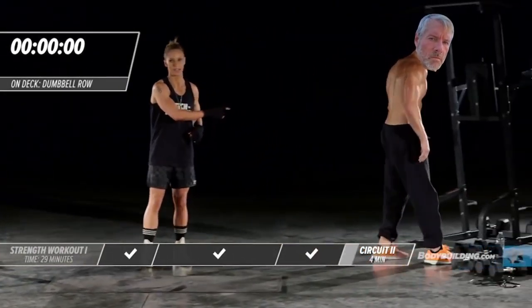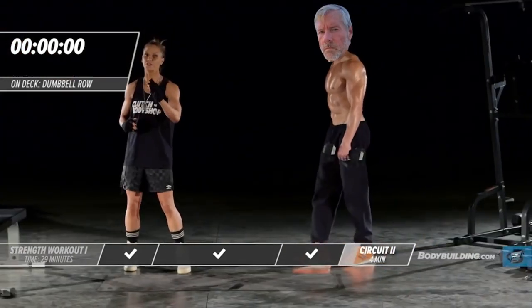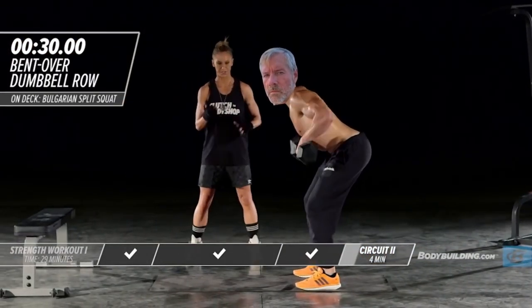Right on to our dumbbell row. Michael's going to go get his set of dumbbells — you guys get yours. You can also do this exercise using a resistance band. All right, so again, 30 seconds. He's going to get into position. Here we go.